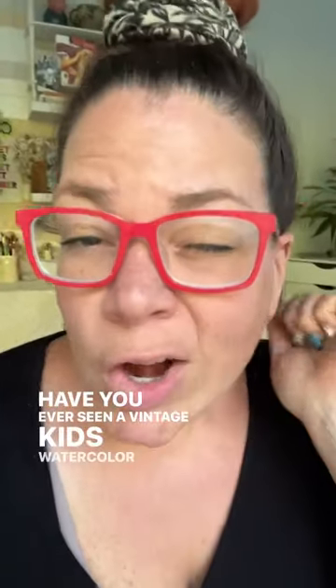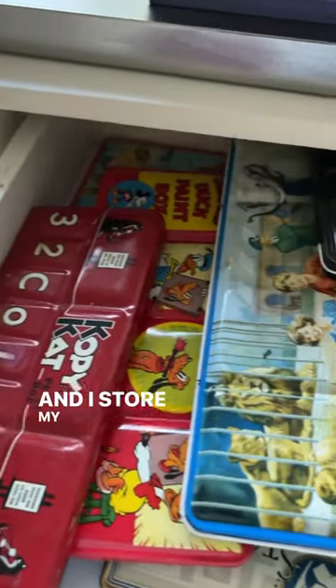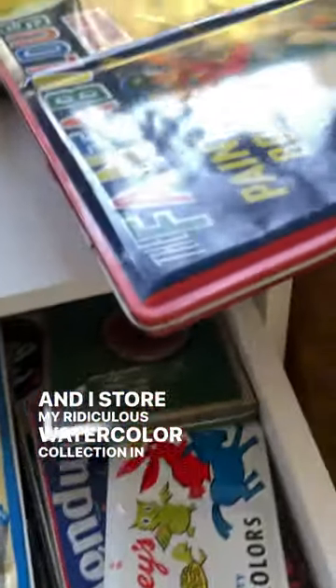Have you ever seen a vintage kids watercolor palette before? I collect them — all shapes, all sizes. They store my ridiculous watercolor collection in them.